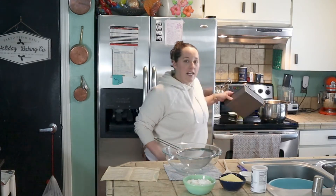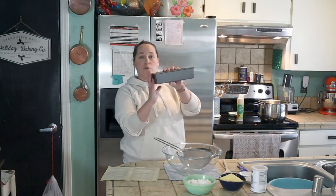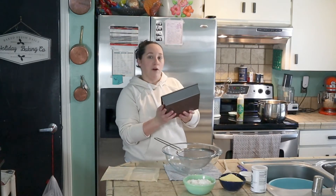My oven is preheated to 400 degrees Fahrenheit. The recipe does not specify what size pan to use, so I've got an 8 by 8 inch square pan that I'm going to grease and then we'll put our cornbread in that, but you could do cornbread muffins if you want.